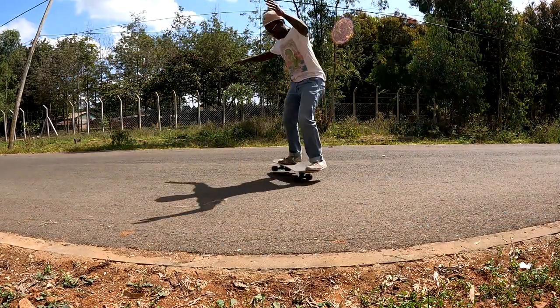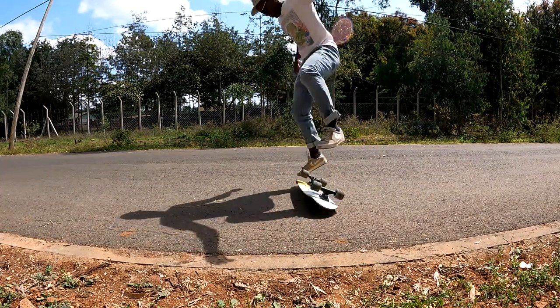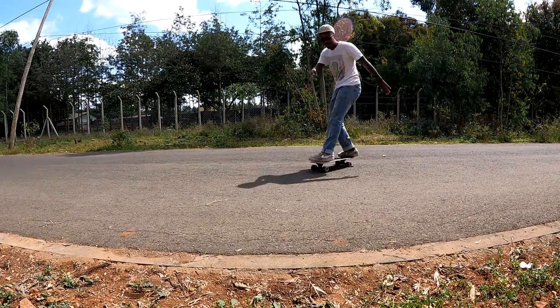I felt like I could progress with this board, and that's really saying something because I personally have been of the view that mini cruisers aren't really the best for that kind of thing. So being able to do these things with the tugboat really elevates its status in my eyes.